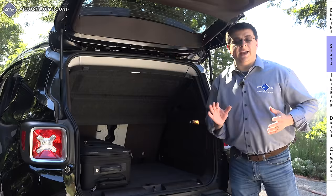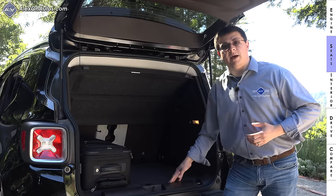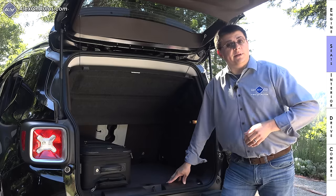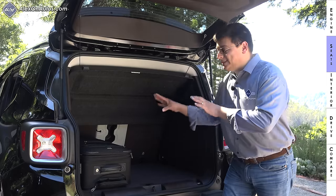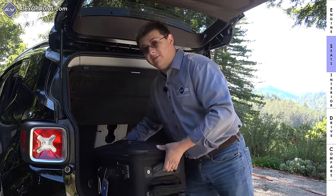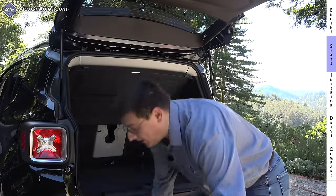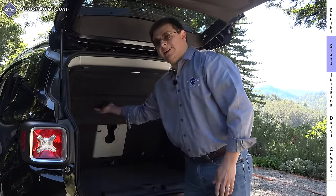Behind the hatch we have 18.5 cubic feet of storage space from the rear seat back to the back of the cargo area. That is a little less than the Honda HR-V but significantly more than the Mazda CX-3. We can very easily fit 26- or 24-inch roller bags in the back, and they'll actually fit on their sides below the tonneau cover.